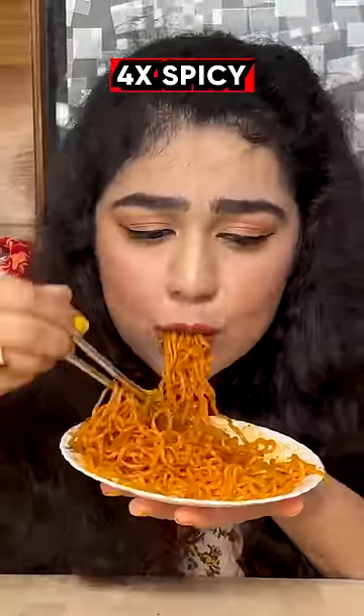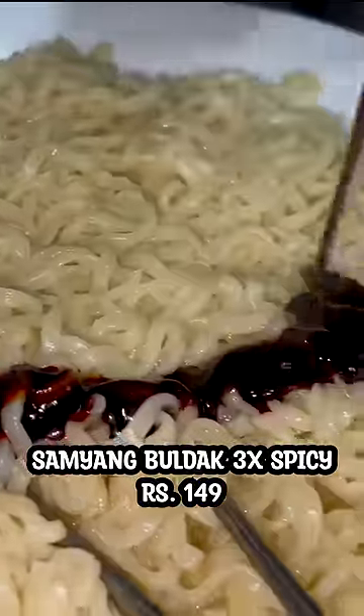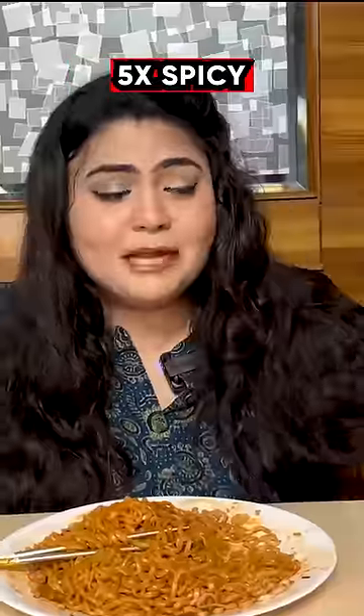At 4x, Samyang Bulldog 3x spicy noodles — the sauce is so dark. Oh my god, the color is so bright. These will leave your tongue, your lips, and your stomach on fire.